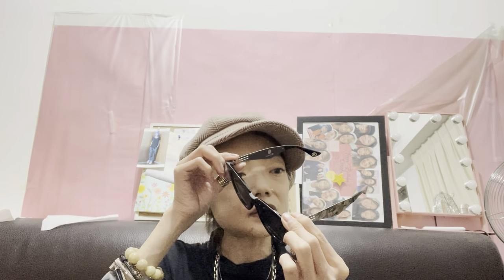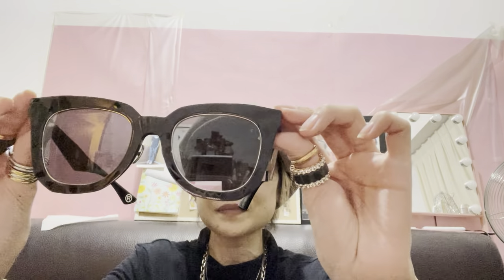The finish is very articulate as you can see. The side is like this, so if you're a Bathing Ape fan you would definitely like them. The model number is 007, and it's a crossover with the German brand IC Berlin.